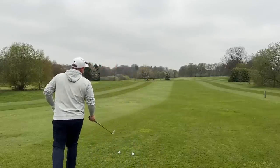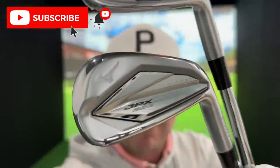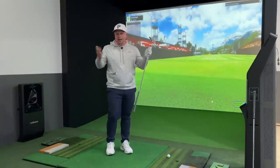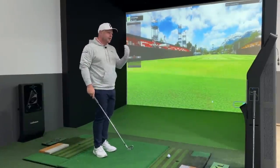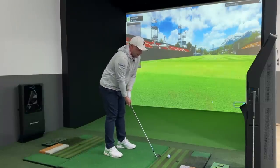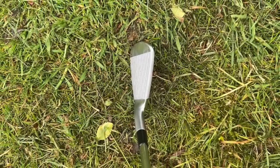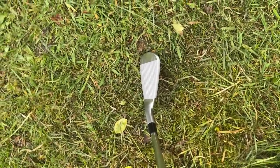We're going to kick things off with the seven iron to make sure these are the right irons for me — and also could these be the right irons for you? I think these are pretty much the perfect iron if you like a good-looking, sexy iron that feels fantastic and performs as good, if not better, than most things on the market. It looks so good down at the ball — I can't believe I discounted this set.